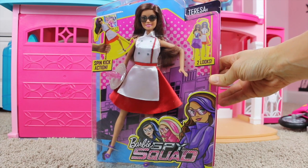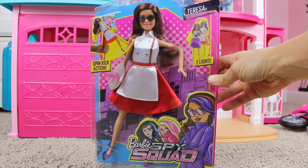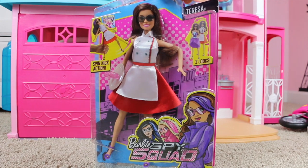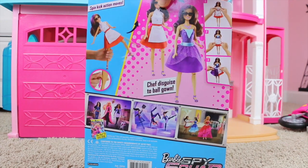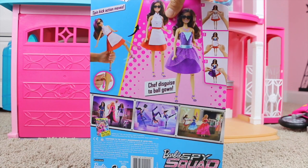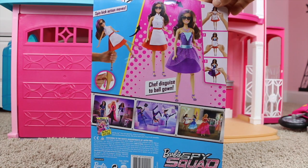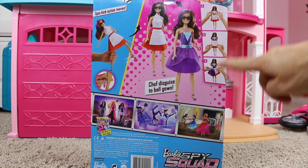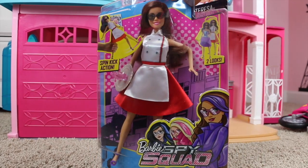Hi everybody, Junior Gizmo here and today we're showing you the Barbie Spy Squad Teresa Secret Agent doll. This is a really cool doll that has a spin kick action. She also has two different looks — she's a chef disguised, and then she goes to a ball gown. Really cool, and that's all one piece. So let's go ahead and open it up and see what she's all about.